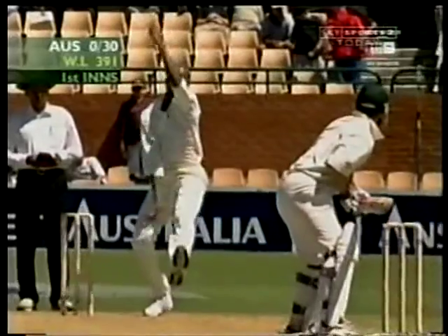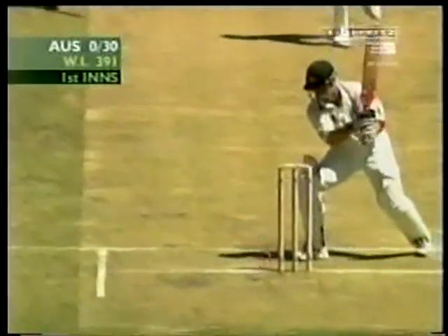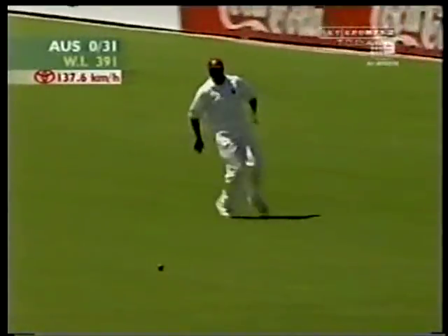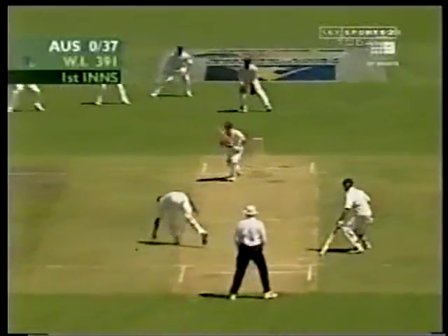That one's gone very close to leg stump after it thumped into the pad. It's coming — good enough and dropping extremely close to his leg stump. It'll be a couple in that. Marlon Black has a long chase from fine leg. Marlon Black got a hand on it, took some pace off — it'll only get two.